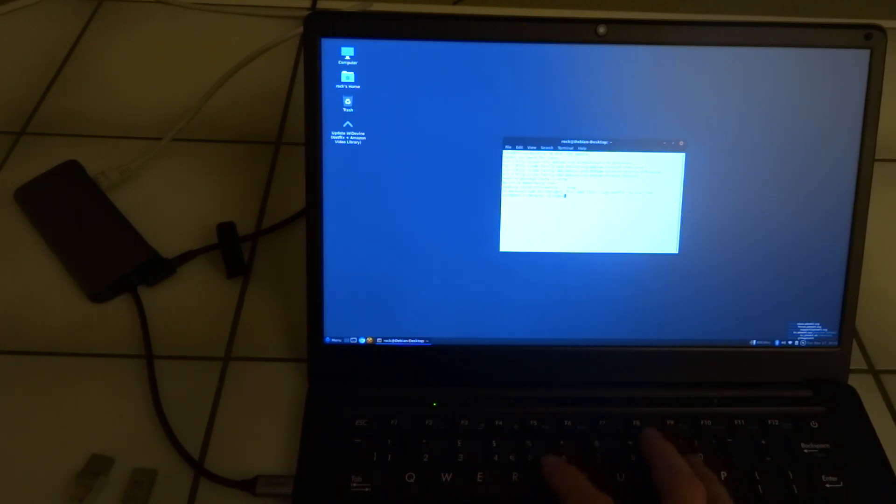Now we do sudo apt upgrade. And yes, we want to continue.